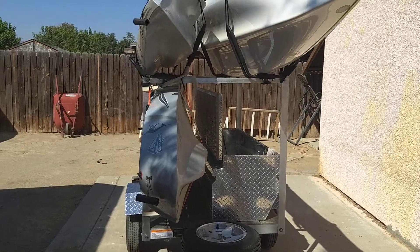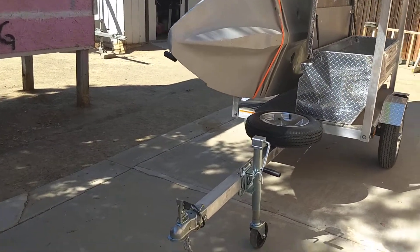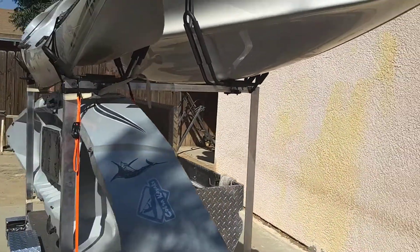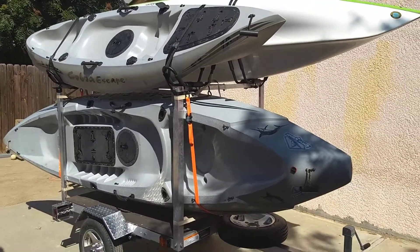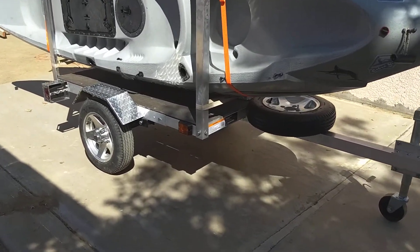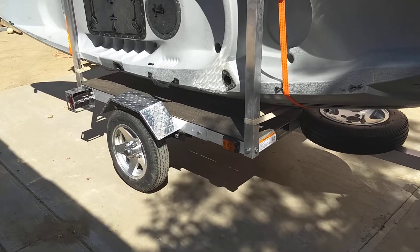I want to show my homemade kayak trailer. It's all aluminum, all bolt together — no welding. The bottom trailer I got from Northern Tool; it's an aluminum trailer kit for $420, then I modified it a little bit.